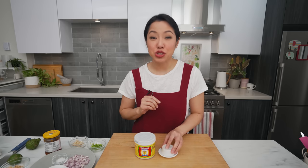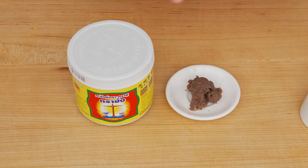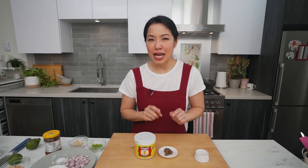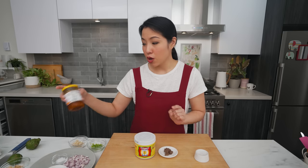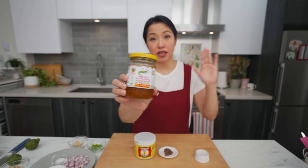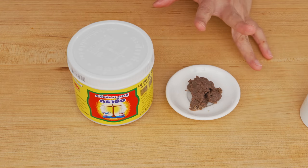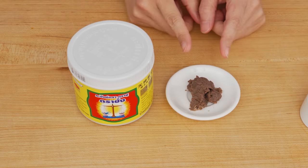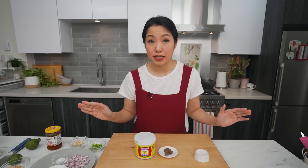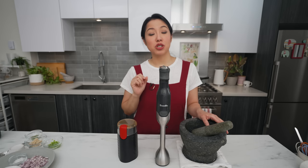Finally, fermented shrimp paste, or kapi — I've been keeping it covered until the last moment because otherwise the whole room would smell. This is not to be confused with shrimp paste in oil; they're not interchangeable. Shrimp paste adds a lot of depth and umami and goes into just about every kind of curry paste. If you're vegan, you can substitute miso paste instead.